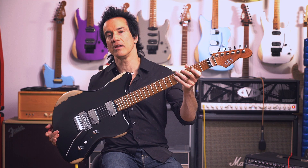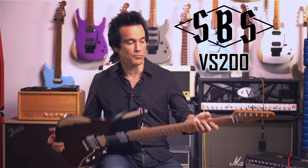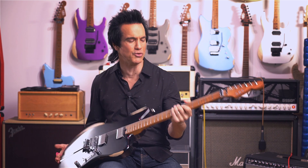This model right here is the SBS VS 200. It's an offset body. It's got the beautiful hard rock Canadian maple neck with the rounded edges, real worn in, beautiful feel.